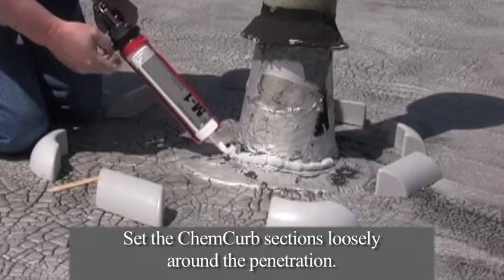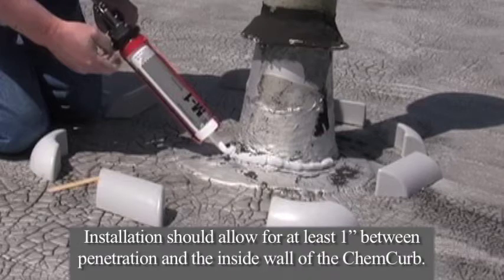Loose lay the ChemCurb components around the entire perimeter of the penetration, making sure there is at least one inch of clearance between the penetration and the inside wall of the ChemCurb. If necessary, the outside base perimeter can be outlined to assist the installation of the ChemCurb sections.